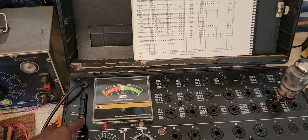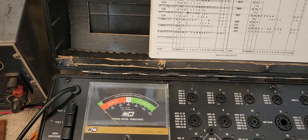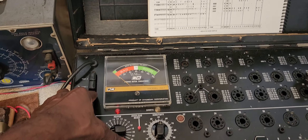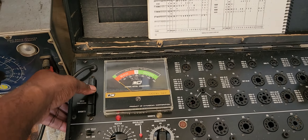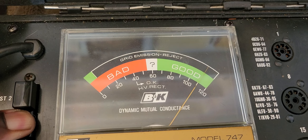Here's the first tube. No shorts. No grid emission. Test one shows very excellent on this tube.